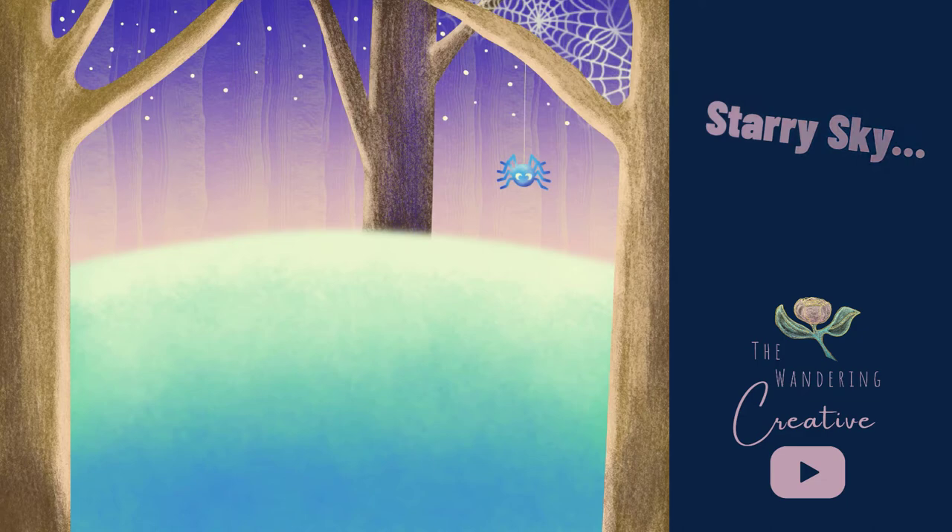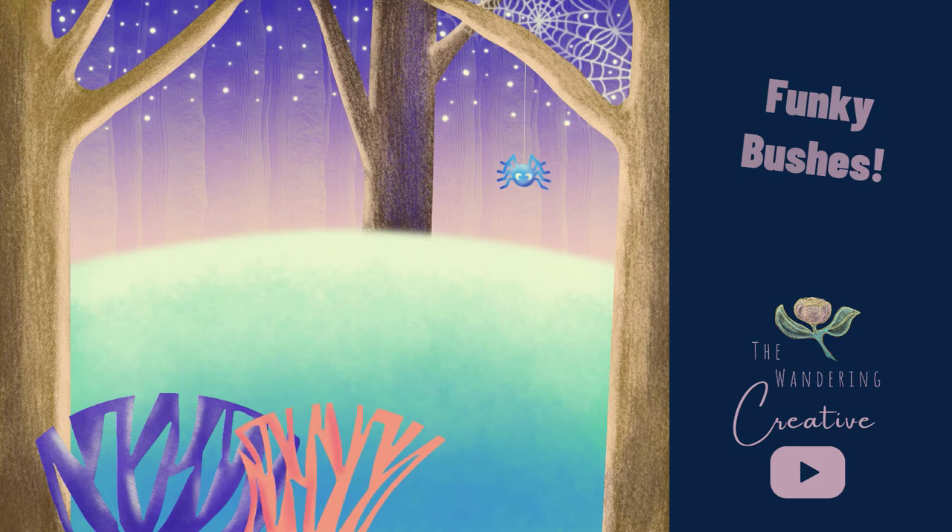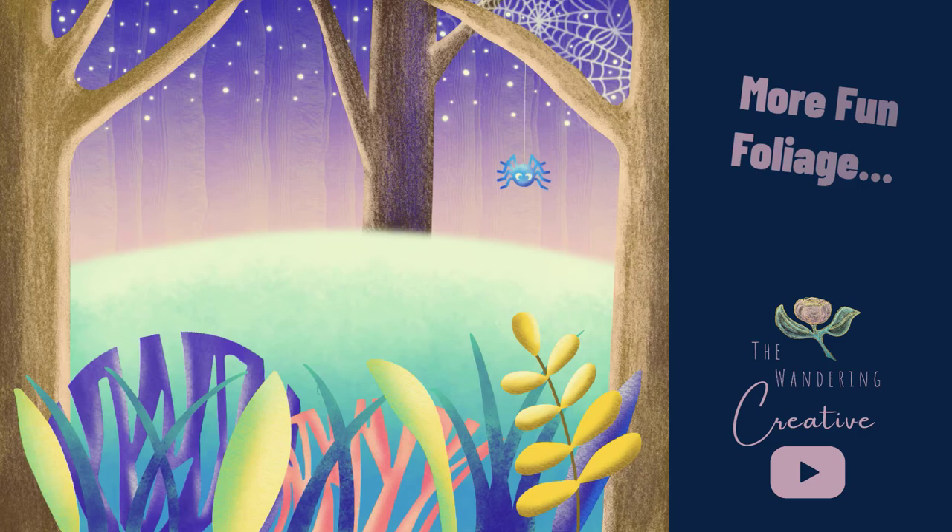Now, one of my favorite aspects of this tutorial — these bushes, my goodness, they are so fun and funky. And I did have quite a bit of fun playing with the distort tool and getting used to that. We're also adding some grasses here, some nice shading and highlights.